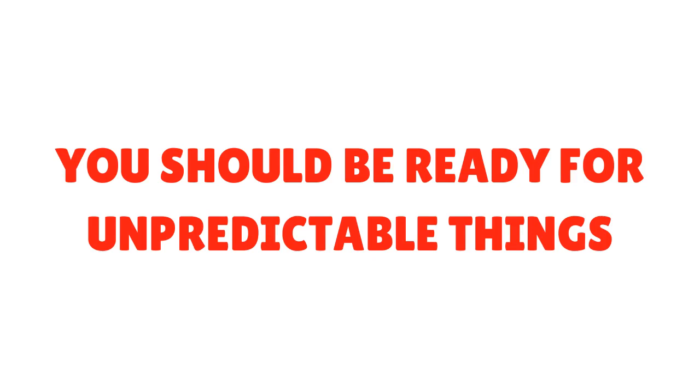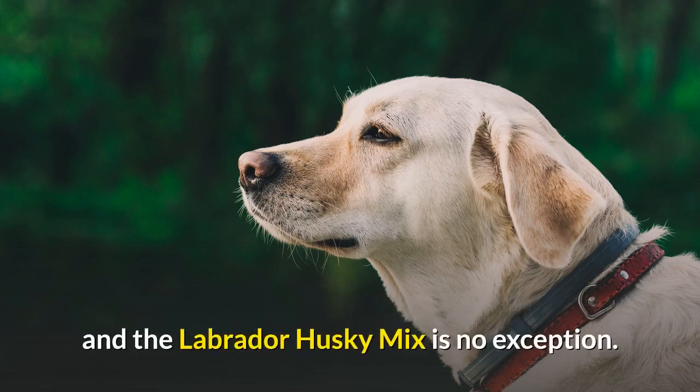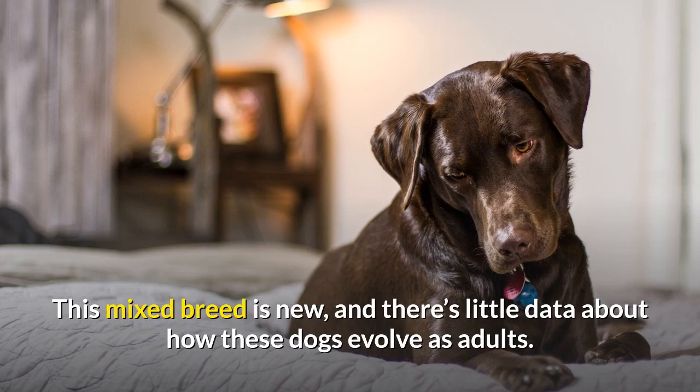You should be ready for unpredictable things. When buying a designer dog, you don't actually know what you're going to get, and the Labrador Husky Mix is no exception. This mixed breed is new, and there's little data about how these dogs evolve as adults.